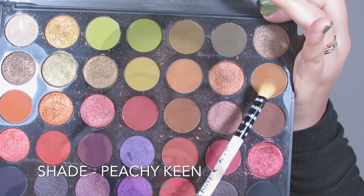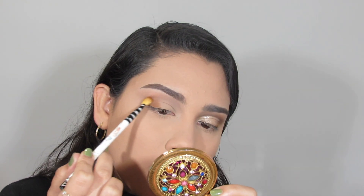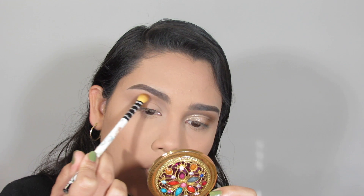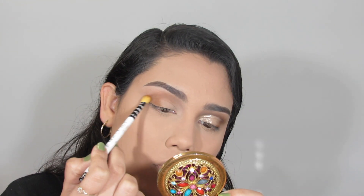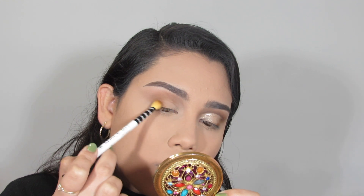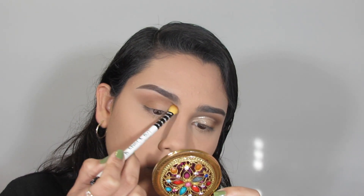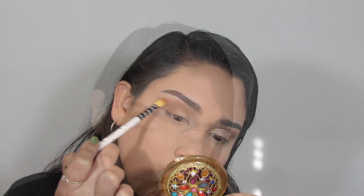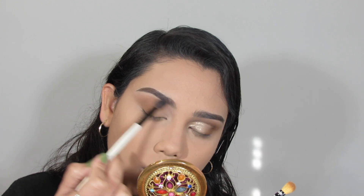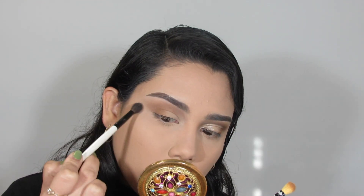Next I'm going into my Morphe 35I palette using the shade Peachy Keen, going in with a smaller tapered blending brush and placing this shade right where we placed the prior shade, but keeping it more condensed. I'm going back and forth between brushes blending out any harsh edges. I packed this shade on about three times to get the density I wanted.